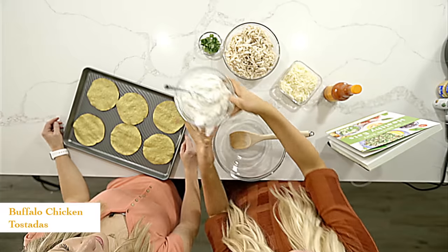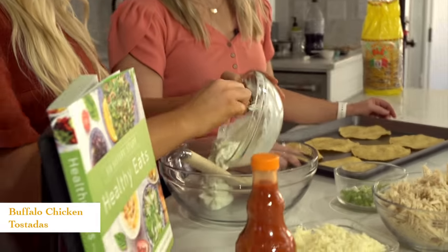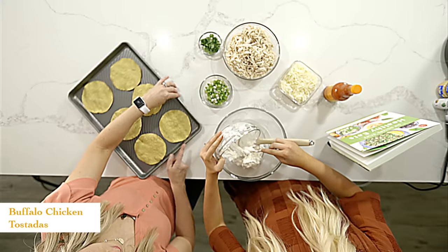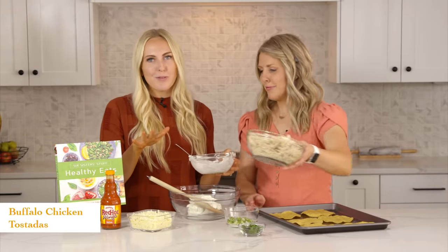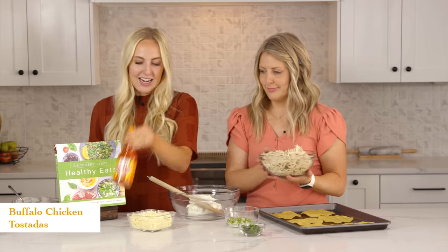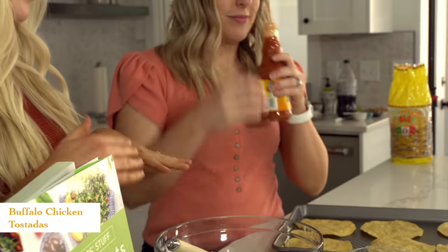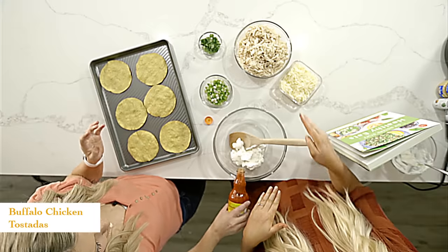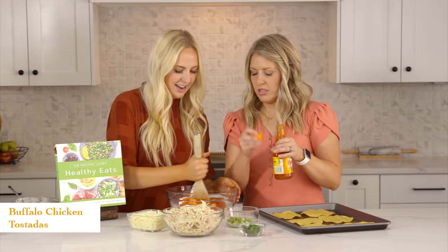The first thing you're going to want to do is add your plain Greek yogurt. We have about a cup and a half of plain Greek yogurt right here. You can use a sour cream and mayonnaise combination, but this is from our new healthy cookbook so we're going for healthier alternatives. We're going to add about a half cup of buffalo sauce and just mix this together. We always mix this separately before we add in the chicken to help combine it and smooth out the Greek yogurt.